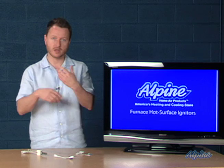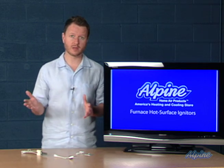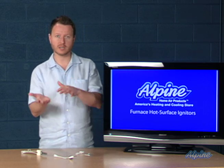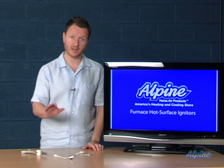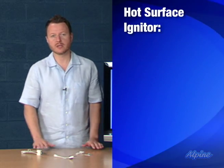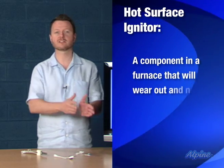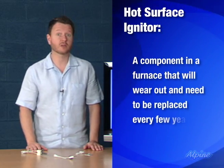Every time your furnace comes on it goes through that energizing cycle. Over the course of a winter, that energizing — turning on and off — of the hot surface igniter may occur thousands of times. The hot surface igniter is pretty much the only component in a furnace that we know has to be replaced periodically because it burns out.